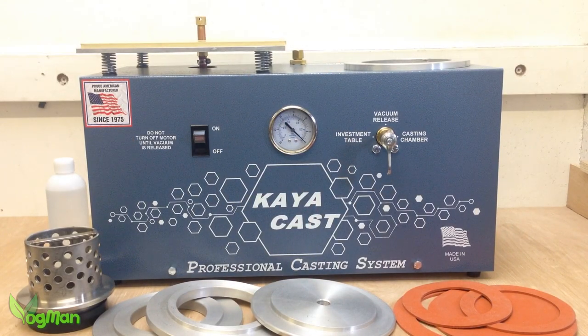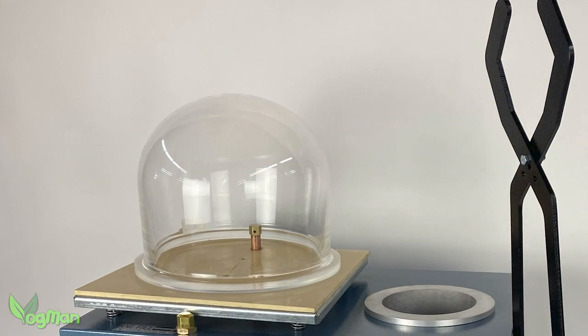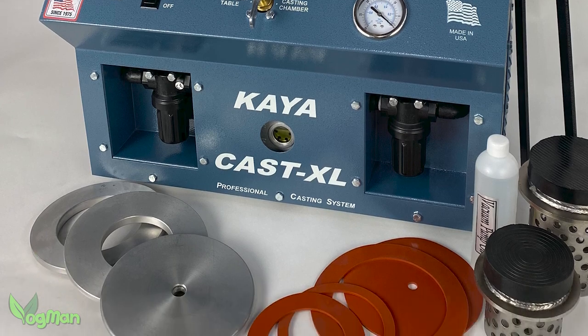And yet Arby believed that they have, and they kindly sent me this beast to review. This is the Kyocast XL and, as the name suggests, it's an altogether bigger machine.